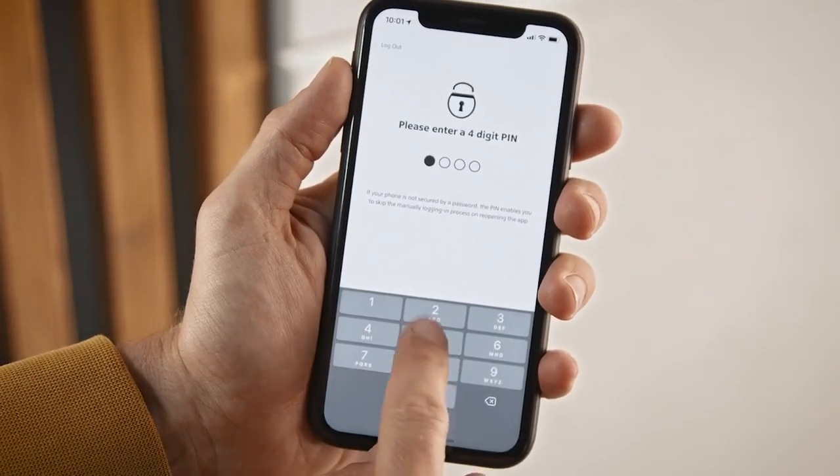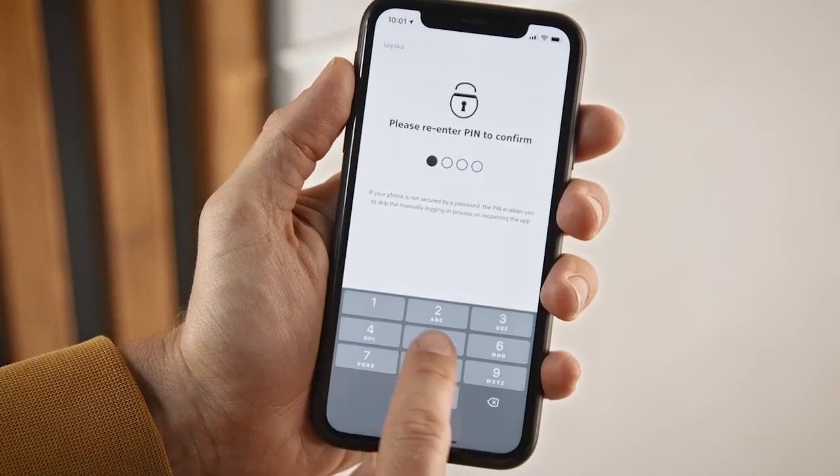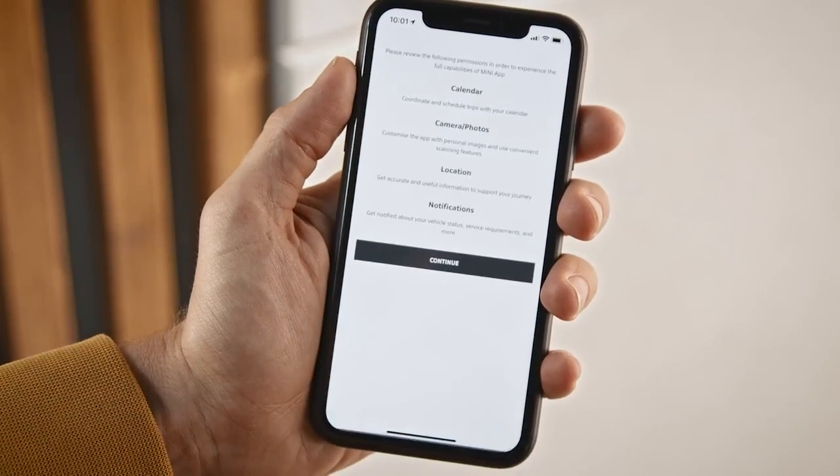Safety first. Define a pin to protect your Mini and its settings. Now let the Mini app sync with your phone.